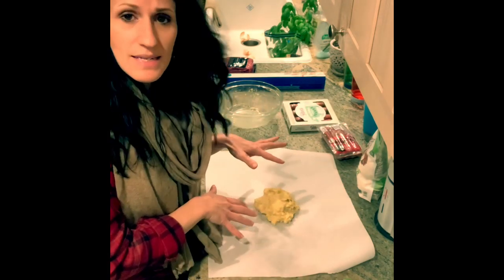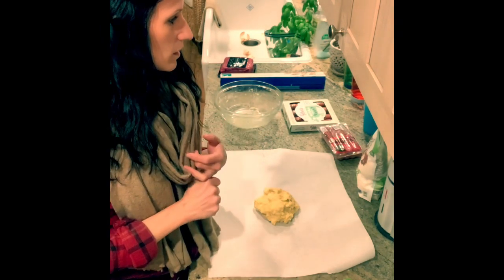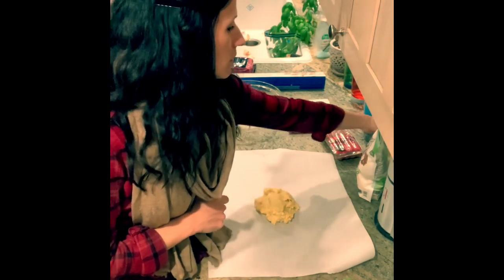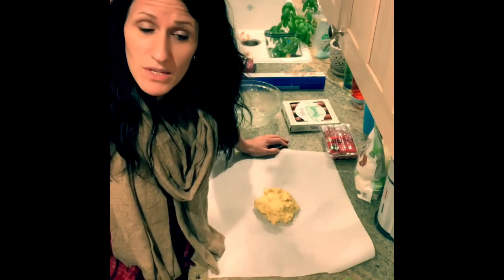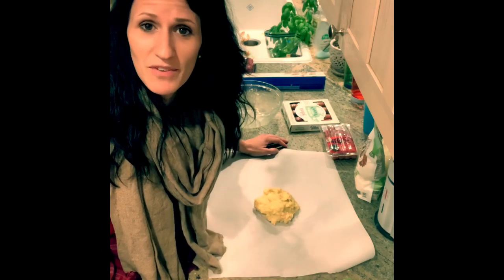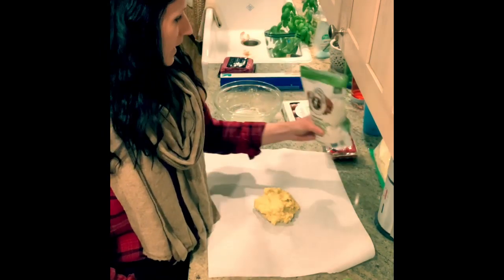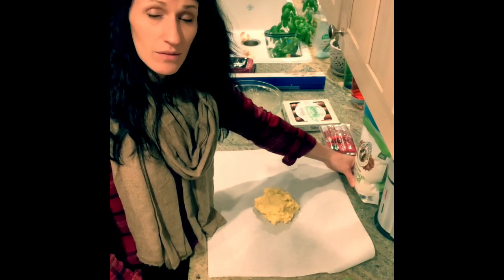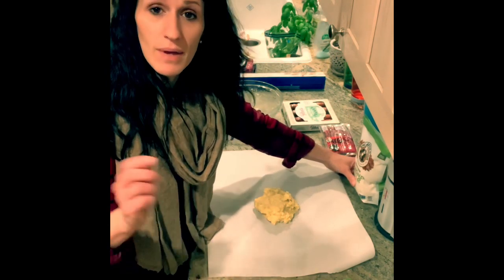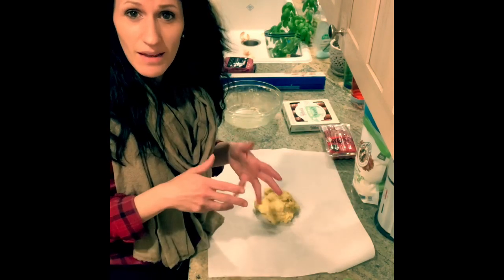So this is the dough — quote, dough — that you make in order to wrap your hot dogs. I can't remember now, was it one and three quarter cups mozzarella? Three quarters of a cup almond flour, one tablespoon cream cheese. All that's melted together in the microwave and mixed up, and then you add one egg, and I used my hands to knead it together.